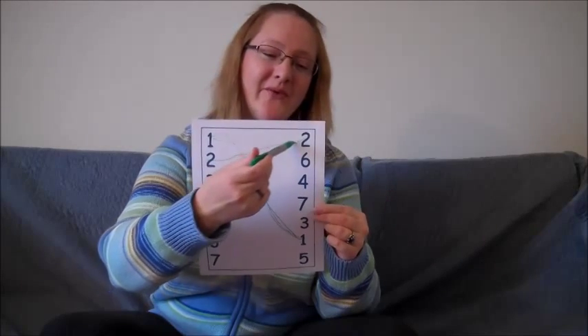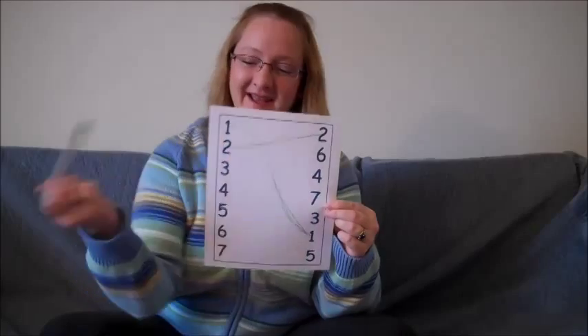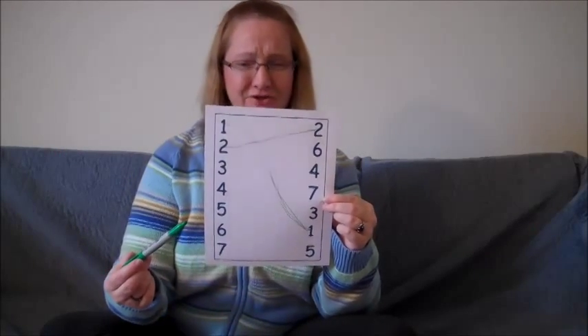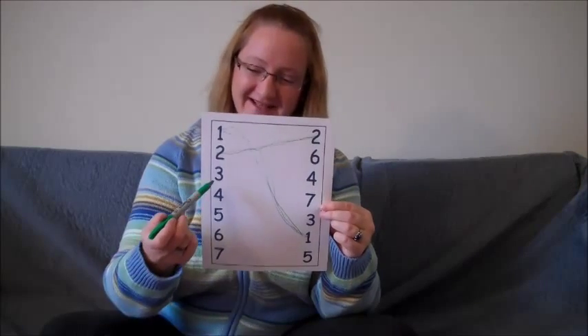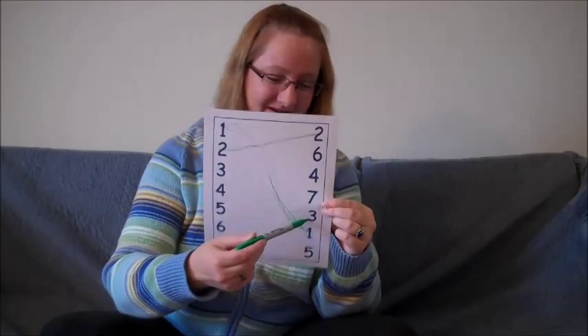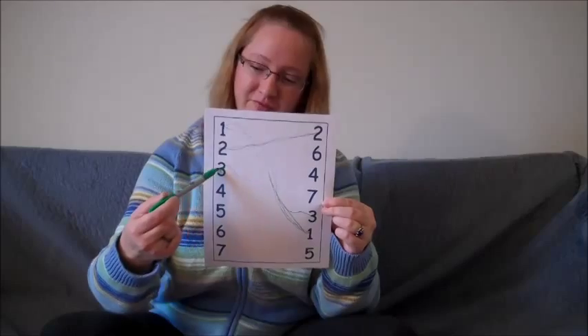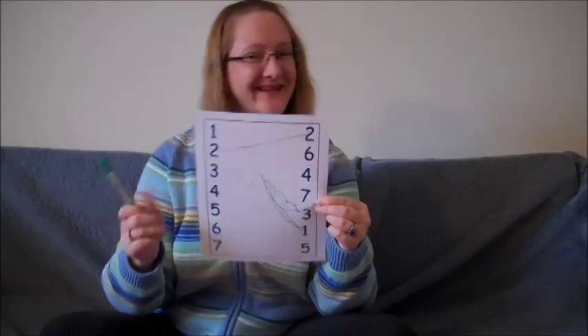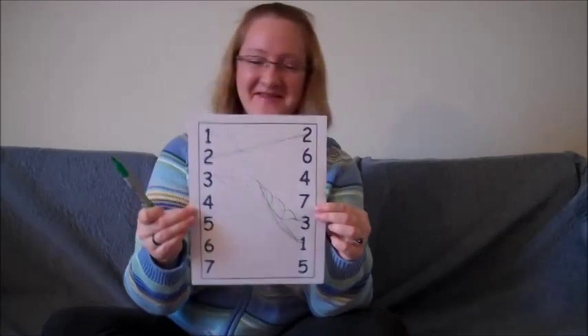Ready? Woooo, to the number two and back. Can we find the number three on this side? Good job! That was really fast. There it is right there. Let's draw a line. We can make it curly and wavy and circles, as long as we draw a fun line — that's all that matters.